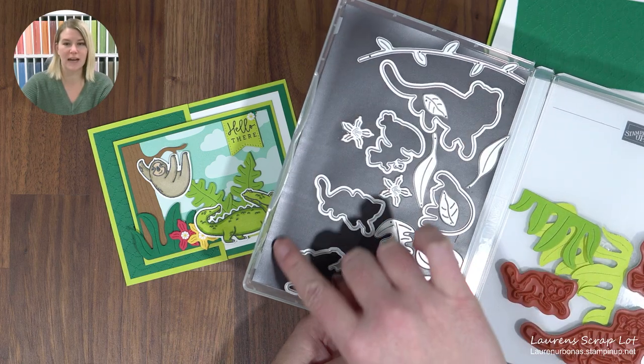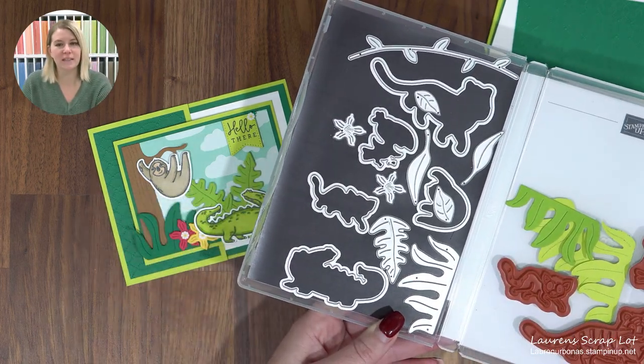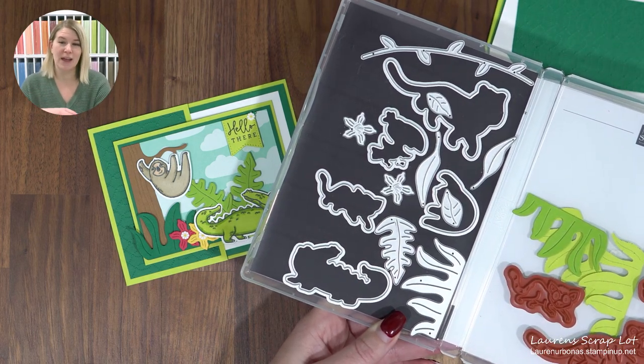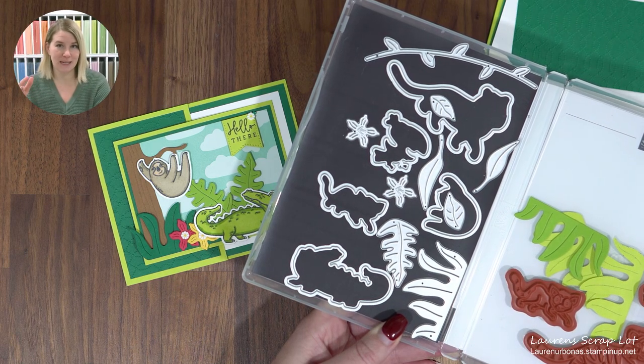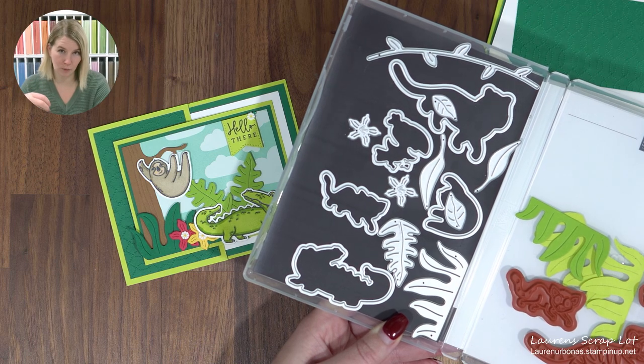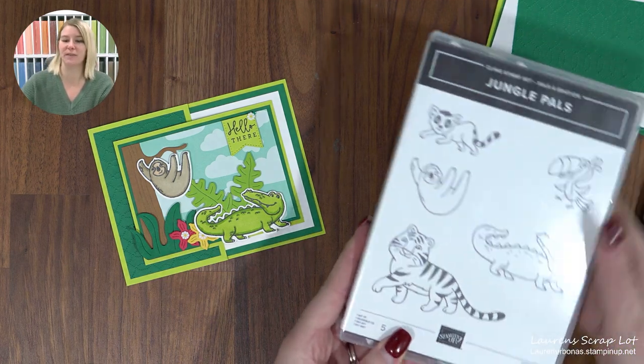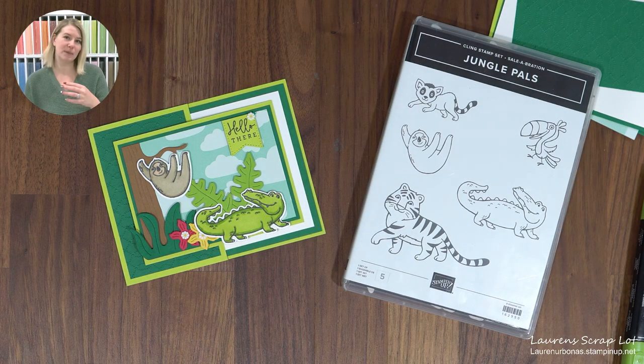There is also a tree die right here — you can see the sloth using it, and I'm using that later on. Altogether this bundle means placing a $180 order to get both parts, but that's easily justified if you're purchasing new stamp sets or papers from the catalog. I'd suggest bumping your order up to $200, because at that mark you get $20 in free hostess rewards. If you're curious about that, message me.